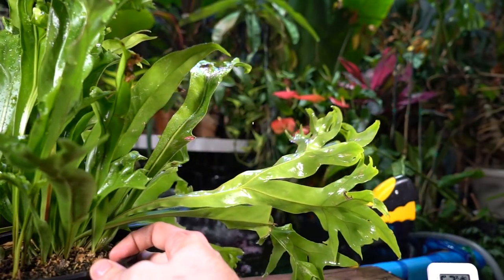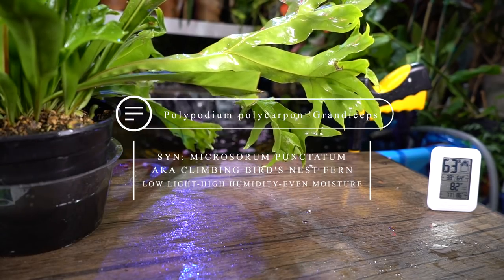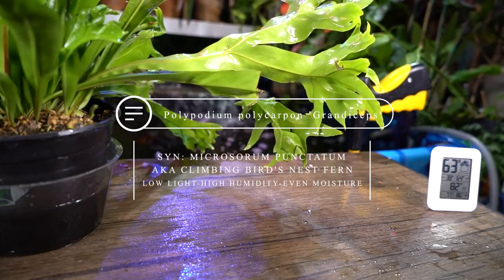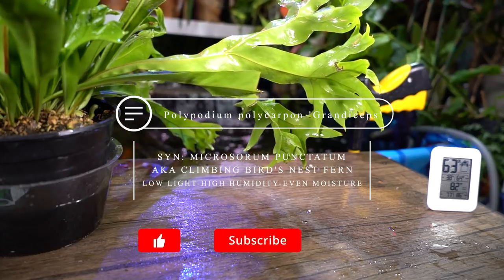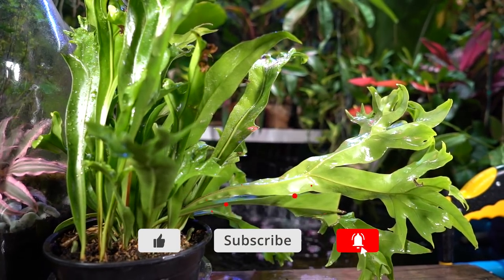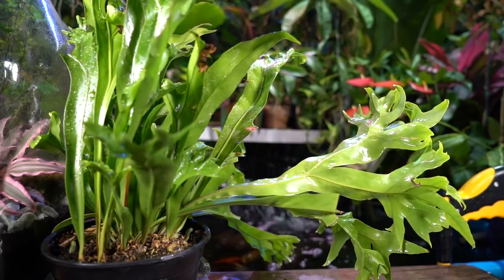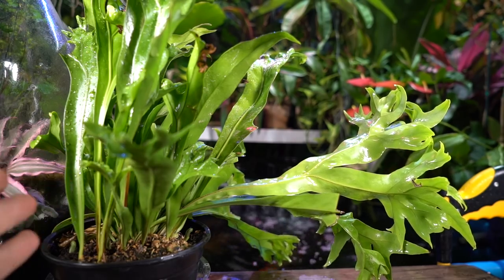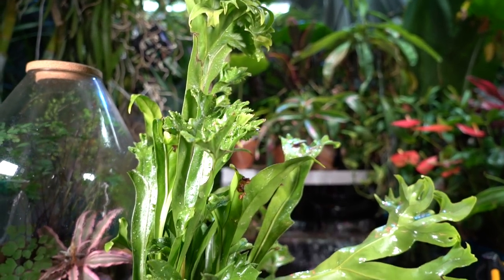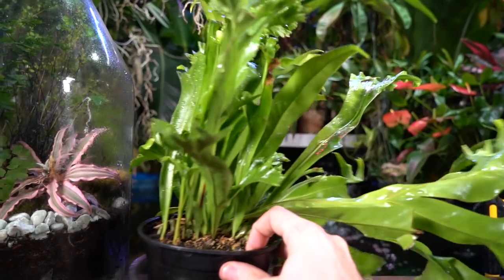Assuming this is actually the Polypodium polycarpum, which I believe is synonymous with Microsorum punctatum, that's the fern we're talking about — a tropical fern, tender to frost, that can be grown in potting soil, in the ground, or as an epiphyte. The tag has this labeled as a grandiceps, which is supposedly a dwarf variety only getting about a foot tall — but it's already over a foot, which has me a little suspicious about the labeling.